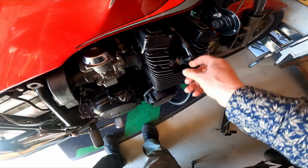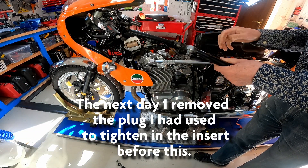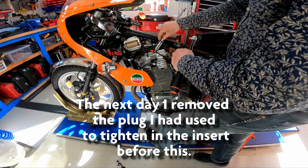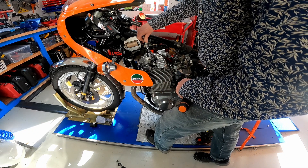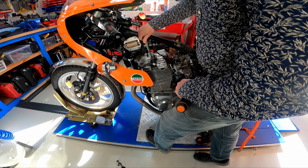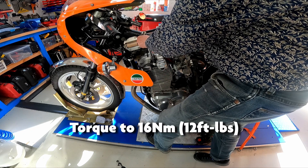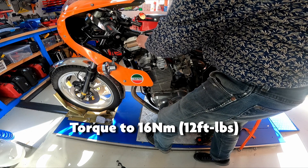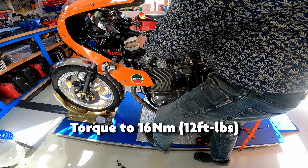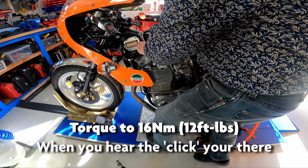Had the spark plug been more like a conventional plug it would have been much easier to get to and I wouldn't have had to go to all the trouble of making a rod. Tighten down the spark plug first by hand to get the thread started, and then use a torque wrench at 16 Newton-metres, which is 12 foot-pounds. Tighten and that's it done.